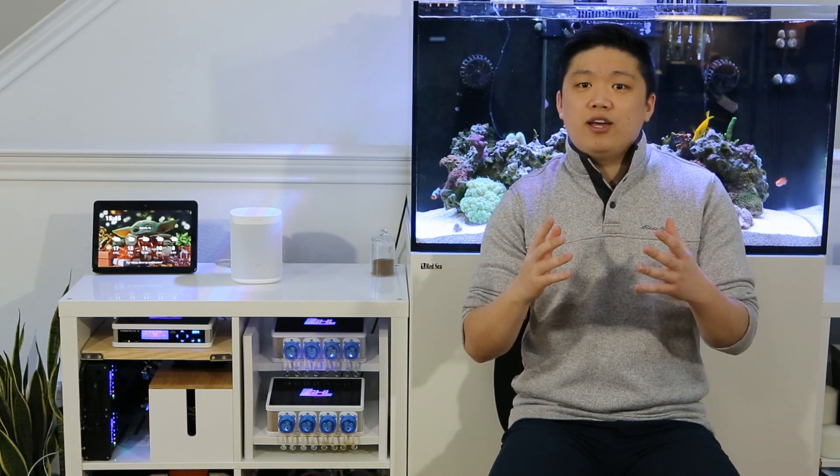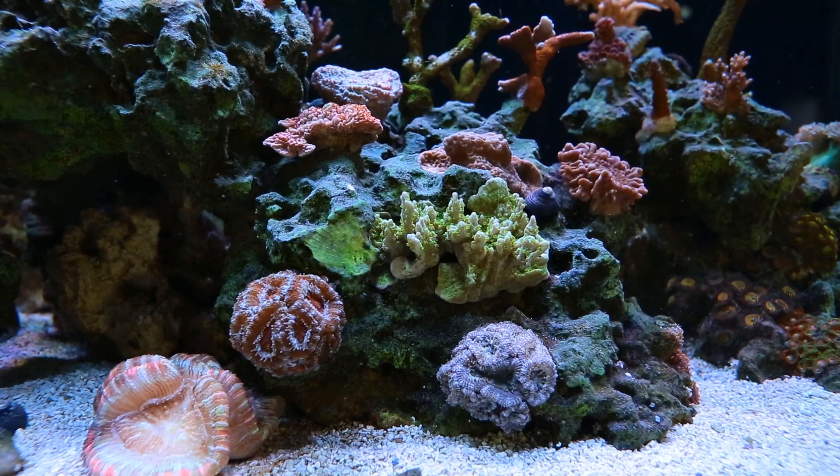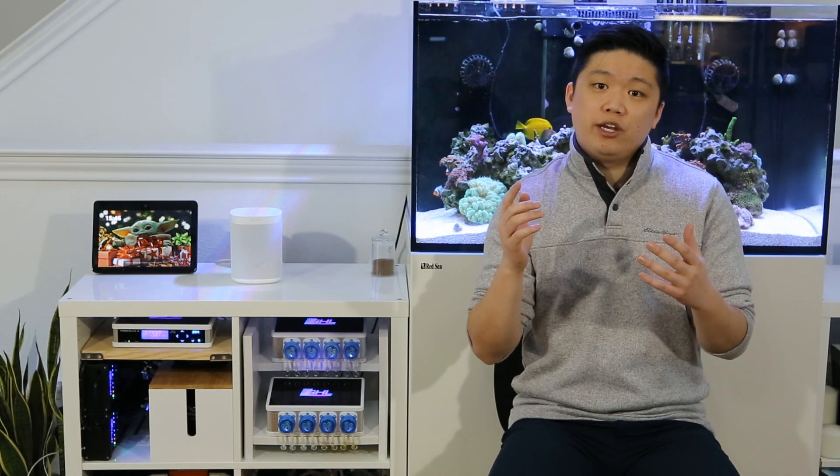To me, seeing the pH fluctuations throughout the day made me understand more about how my tank operates, and as a result made me pull the trigger on installing a recirculating scrubber for pH control, which has improved my overall coral growth. If you're interested in how I did that, check out my video on recirculating scrubbers after this video — I'll link it in the description down below.